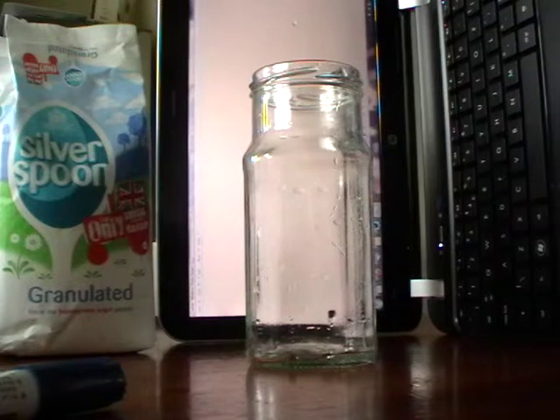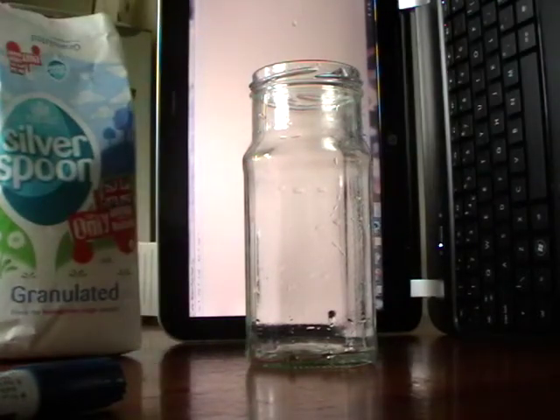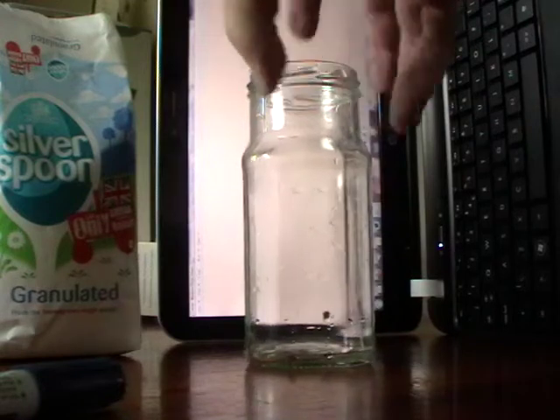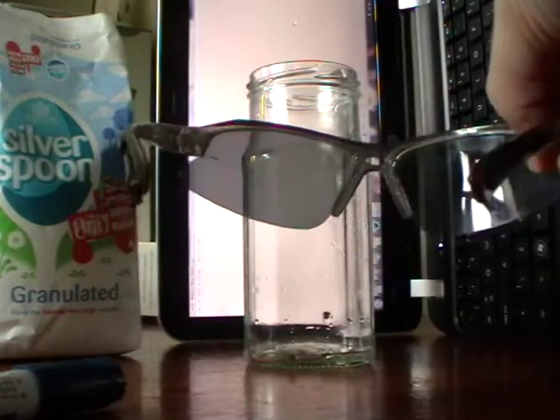I've just got my laptop and I've stood it on end so that I don't spill water onto the keyboard — although I notice I've got a little bit of water on the top of the screen there, but never mind. A really cheap source of something that's going to rotate that light is just sugar. The only other thing you need is some sort of vessel to keep your liquid in, and a pair of sunglasses with polarising lenses.